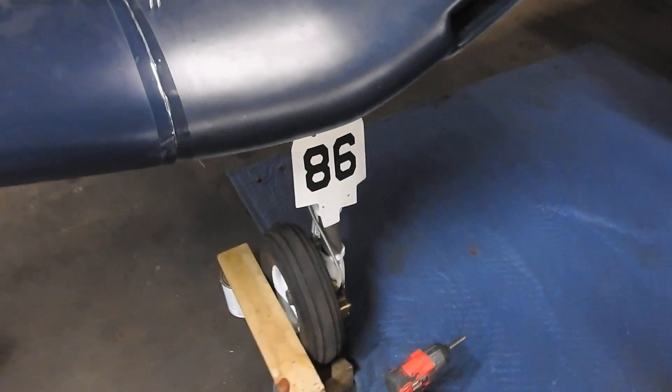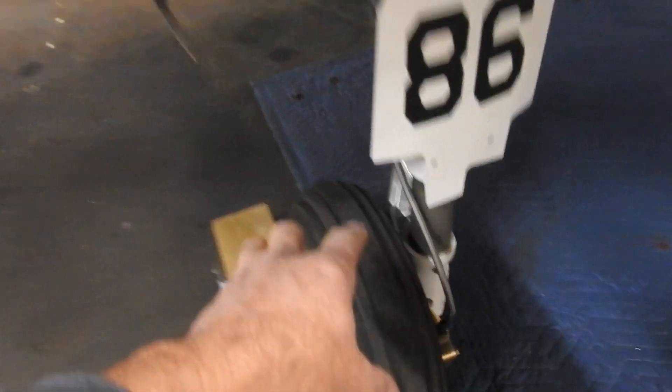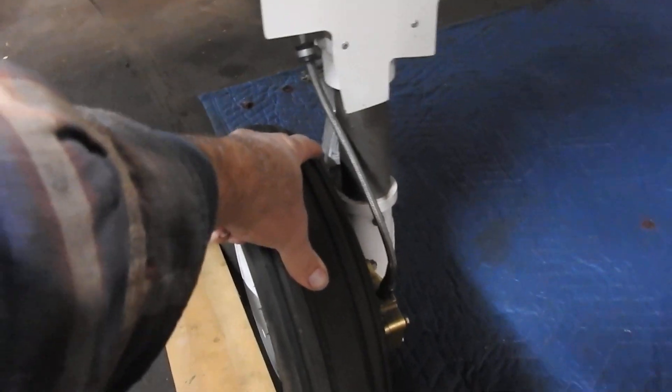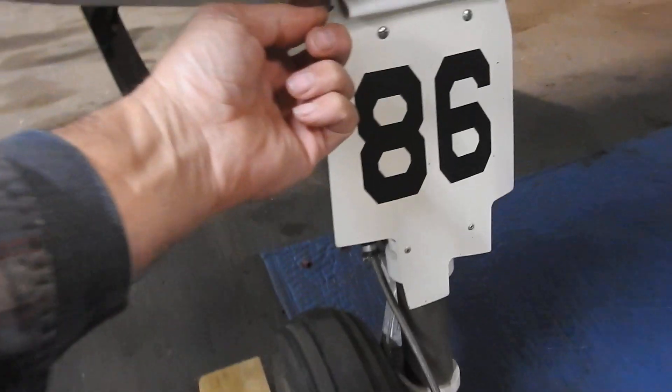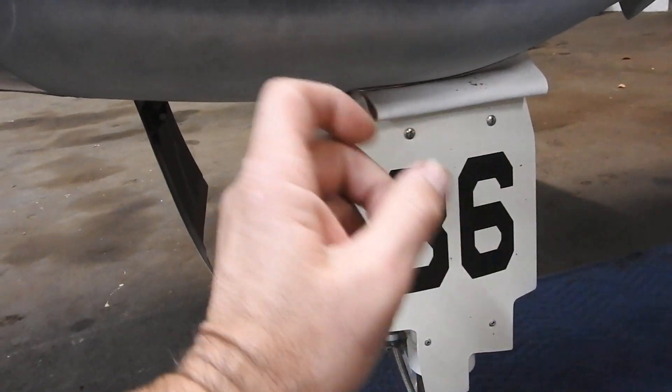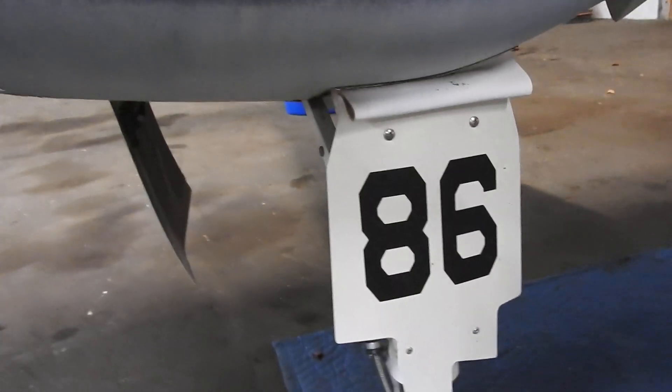My next question was: what do I do — make another pair of scissors with another degree or more, or try to get to those bolts and work that? You'd have to get in there with an angle drill and a short drill bit to kick it out to three-eighths.